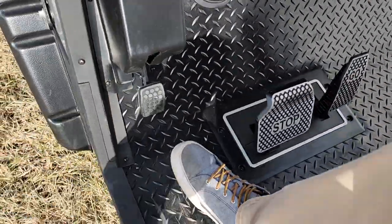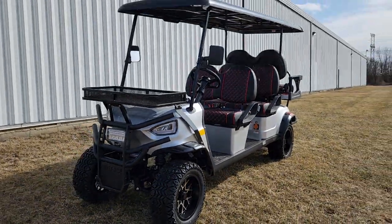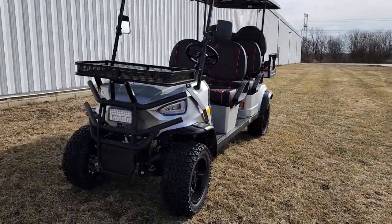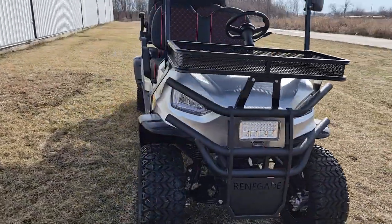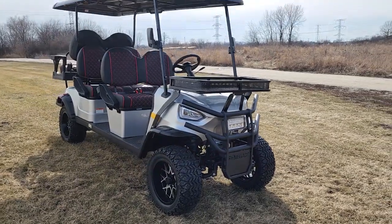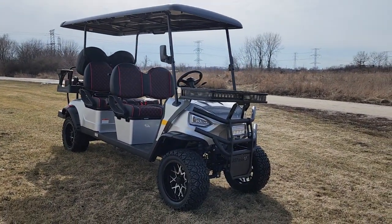Pretty cool, pretty neat, pretty sleek and slick. So call us today with any questions that you may have. Parking brake right there — and we'll leave it at that. Guys and gals, go ahead and share this post, let us know what you think, comment below, and we'll talk to you guys real soon. Thanks for watching — saferwholesale.com.